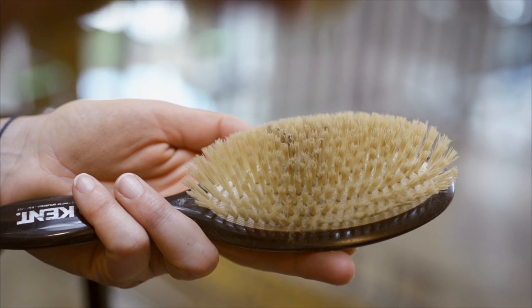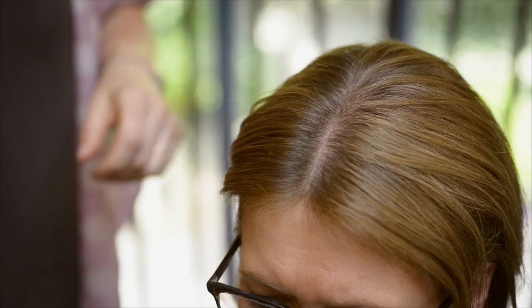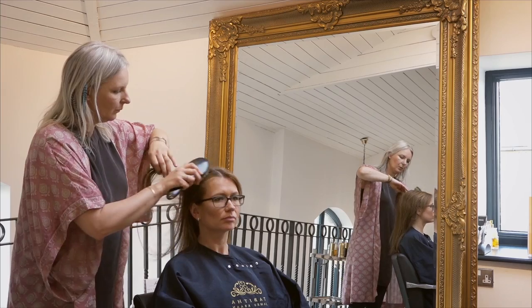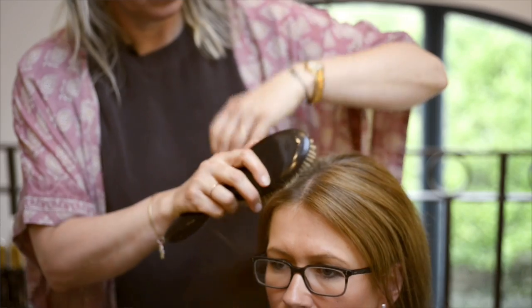Shake a good amount of the powder onto your hairbrush, then brush it evenly through your hair until it's completely absorbed. In no time your hair will be ready for styling.